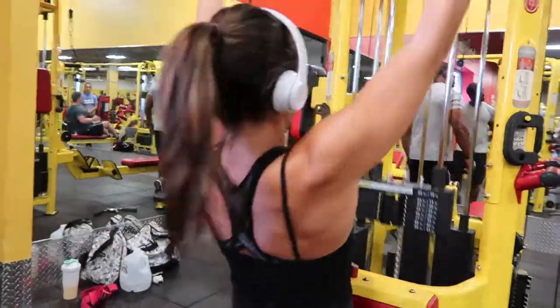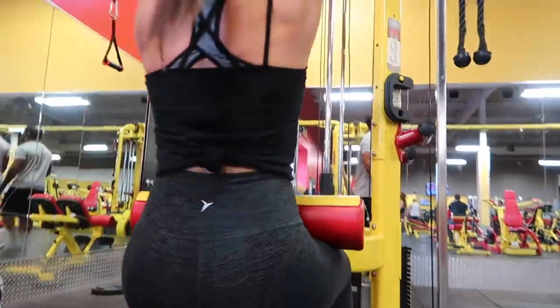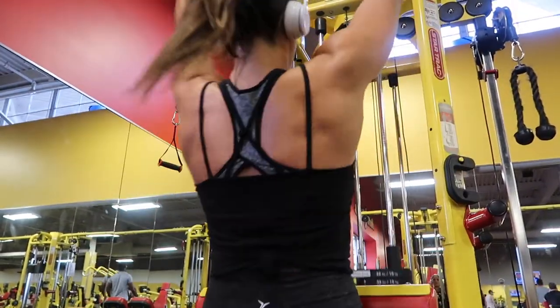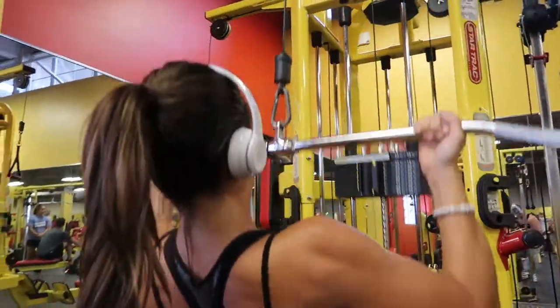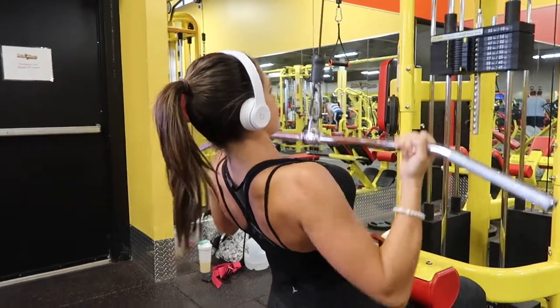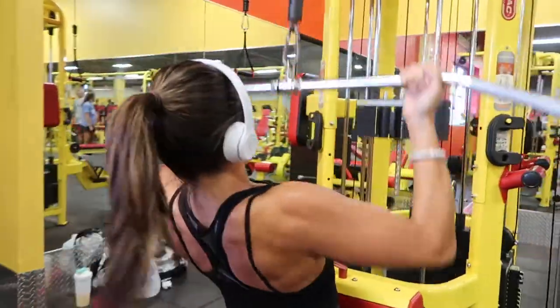Next is the underhand grip lat pulldown. This will help grow the width of your back. You hold the wide grip bar with an underhand grip, hands slightly closer compared to when doing a true wide grip pulldown. You want to pull the bar down to chest level and really focus on contracting your lats as you pull down.